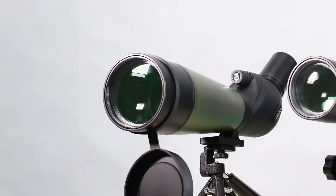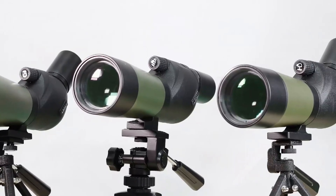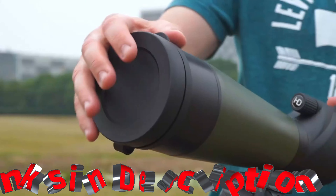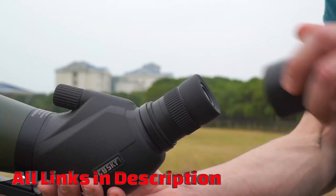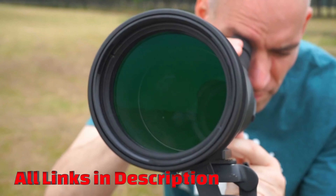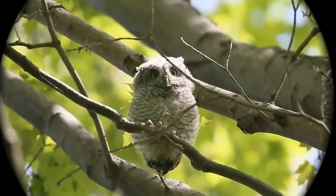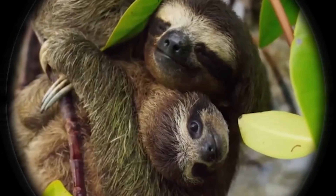A spotting scope is a high-powered optical device used for observing distant objects, typically in nature, bird watching, or target shooting. It offers greater magnification than binoculars with a compact, portable design, equipped with a tripod, angled or straight eyepiece, and zoom capabilities, providing a clear, detailed view over long distances.